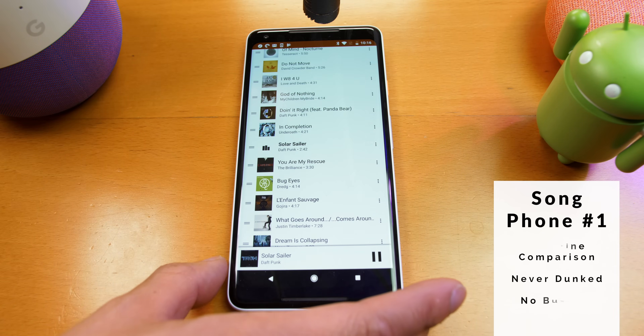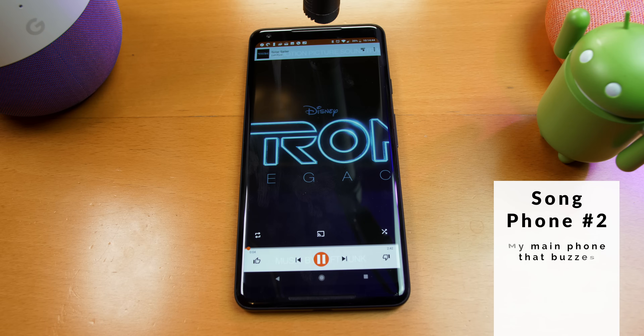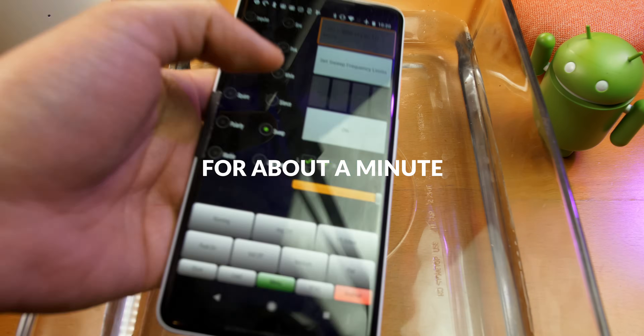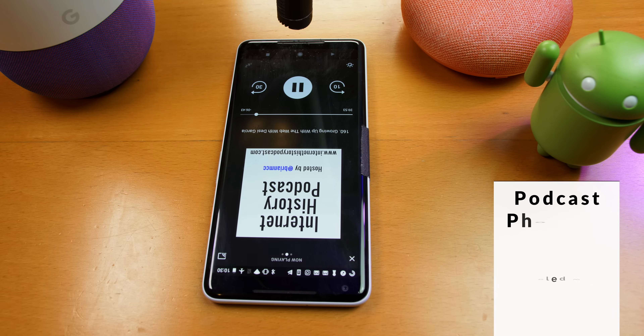Then I played a song, and I can only play a very short clip of it because I don't want to get demonetized or hit with copyright strikes. And then after that, I put it in water. The crackling noise is just crazy, but if you look closely at it, it looks like it's just because the water is in there.